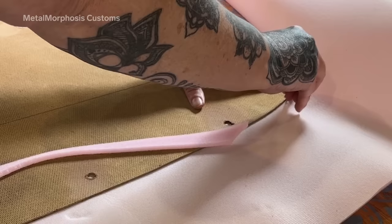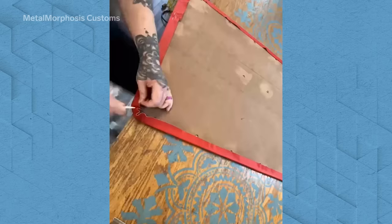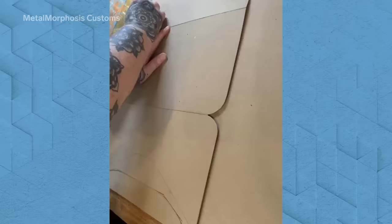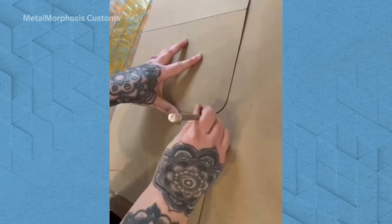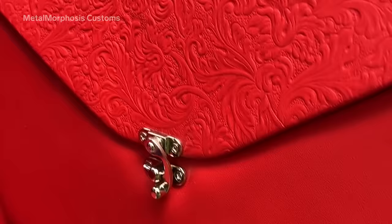Door panels are probably my favorite part of the interior because there's not a whole lot of sewing involved — it's basically just cutting a panel to fit the door and then covering it. The ones that went into Paisley had a very cool little poppet design on them, which I hadn't done before, so there was a bit of a process working out how to engineer that.